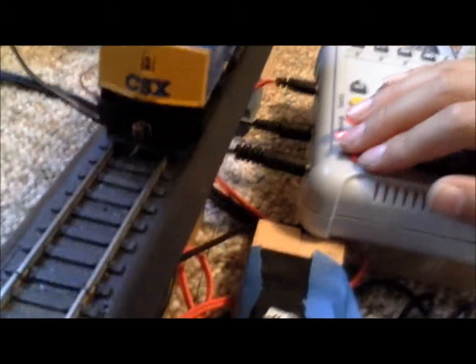Hi, this is TrainLover1999 and CrazyTrainKid. This is a little bit of a whole scale update number two — the CSX F40, unit number 9993. So here it is, its first time running.